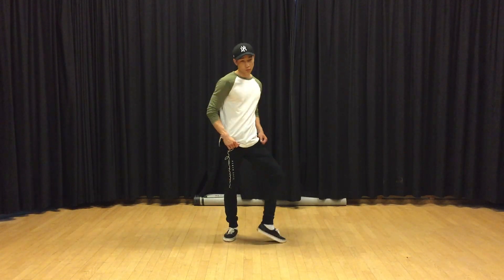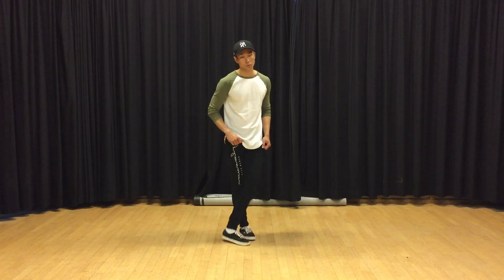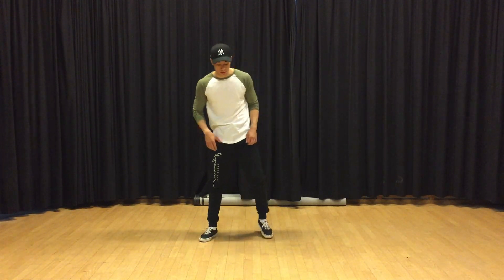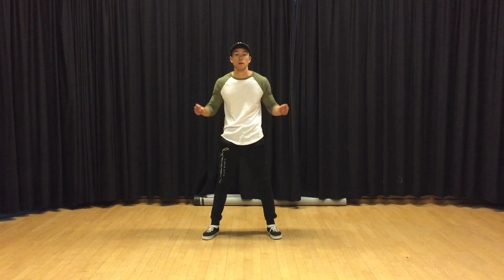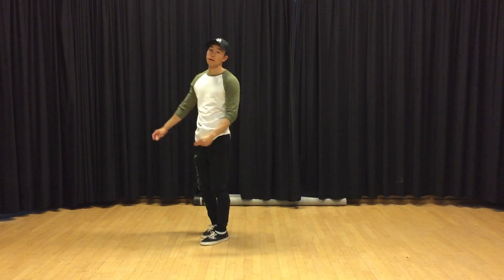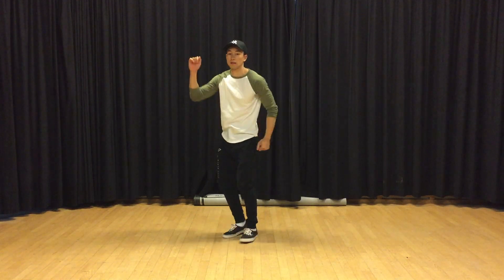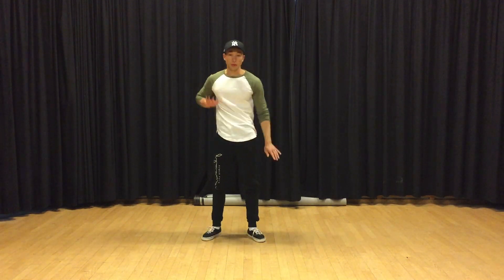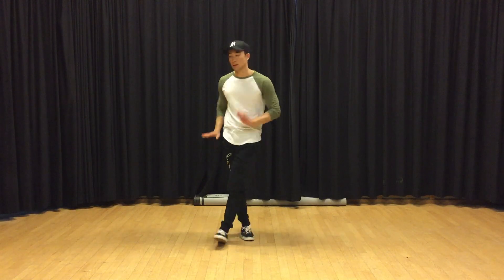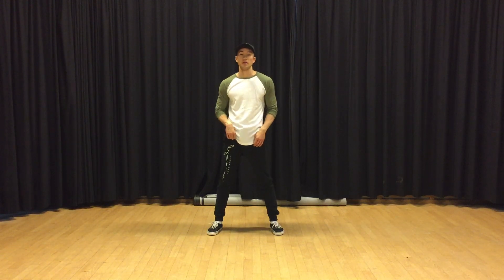I won't be able to do full extensions but I can just do small, small, small ones. You can add the same arms if you want — for example this variation. Seven, eight and tap, tap, tap, tap. Again: five, six, seven, eight and tap, tap, tap, tap. You can try with this arm variation too: seven, eight and tap, tap, tap, tap, tap.